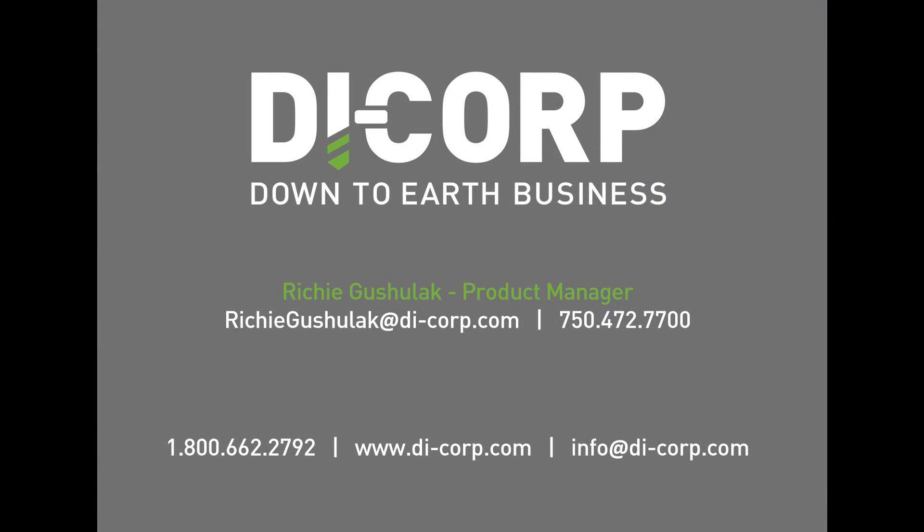For more information, or if you have any questions regarding this video or any other core drilling tools or drill rod and casing related concerns, please contact Dicorp today.